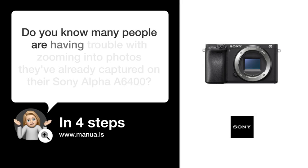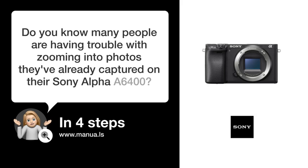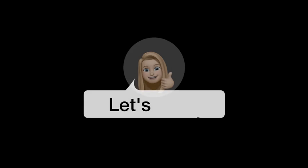Do you know many people are having trouble with zooming into photos they've already captured on their Sony Alpha A6400? Don't worry. In this video, we'll show you how you do this. Let's start.